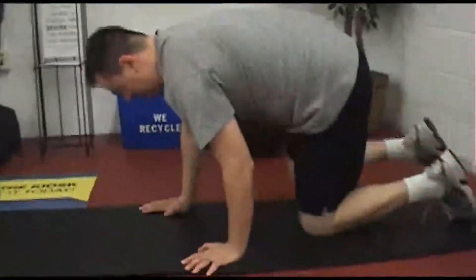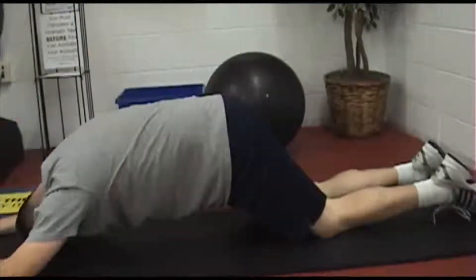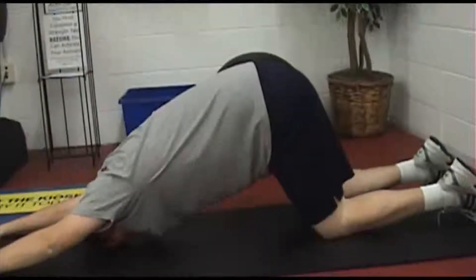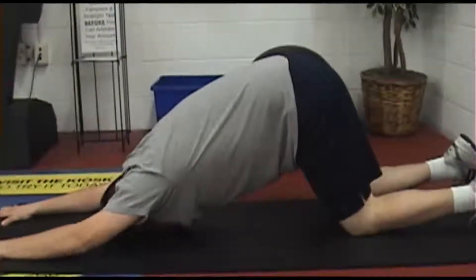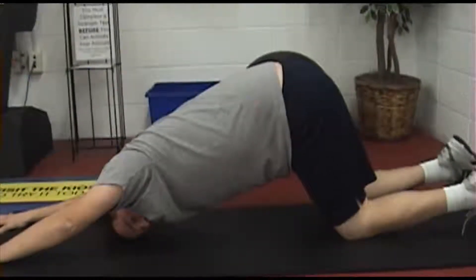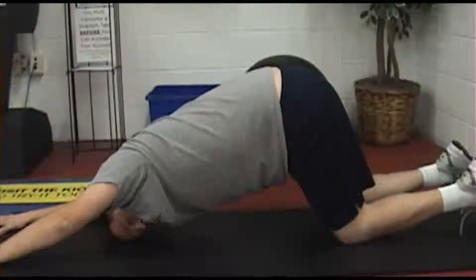You're going to get on your knees and just crawl out on your hands, all the way out. There you go. You feel the stretch in your arms and your chest? Yes, I do. I realize I feel like a total fool right now.